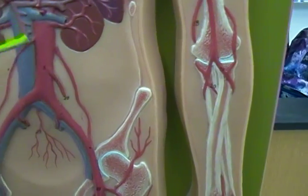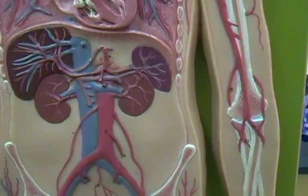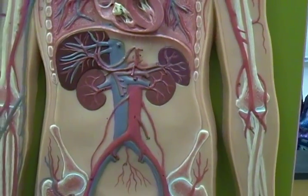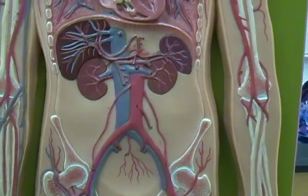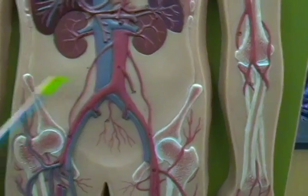You'll also see all of these vessels that are a purply color — those are all part of our hepatic portal circulation, and I'm going to go through those in another video.